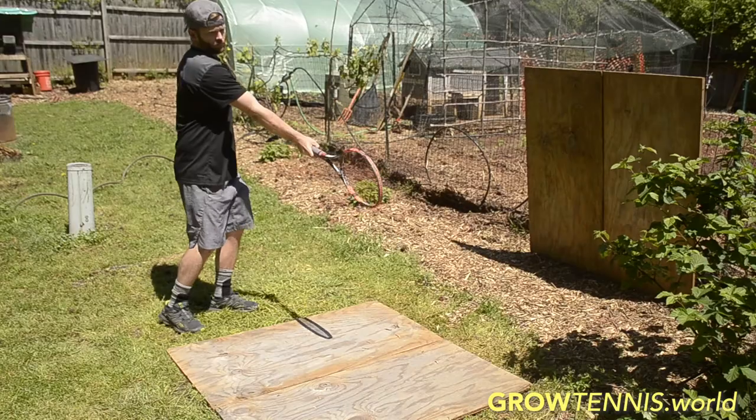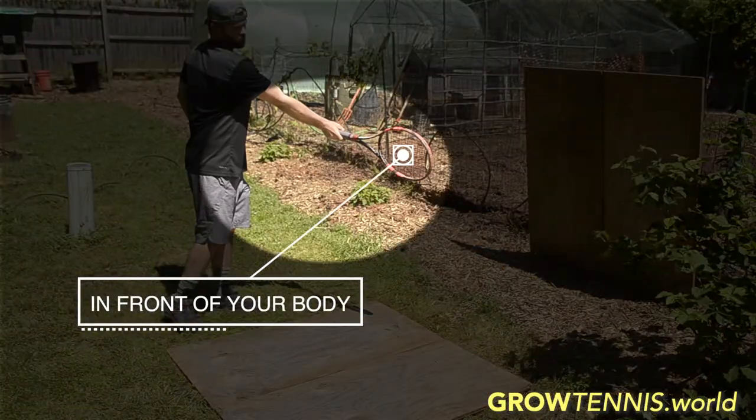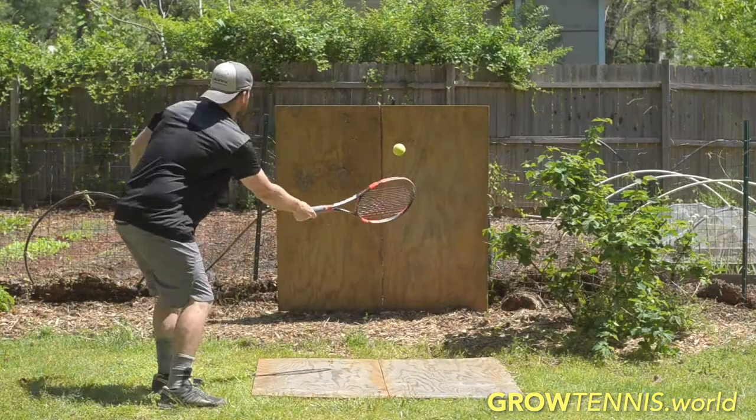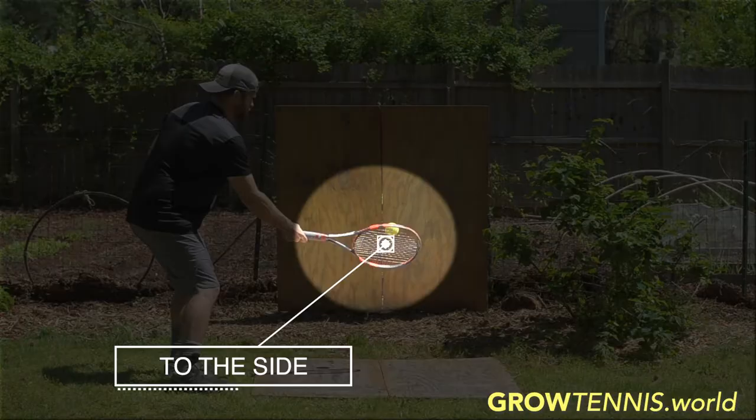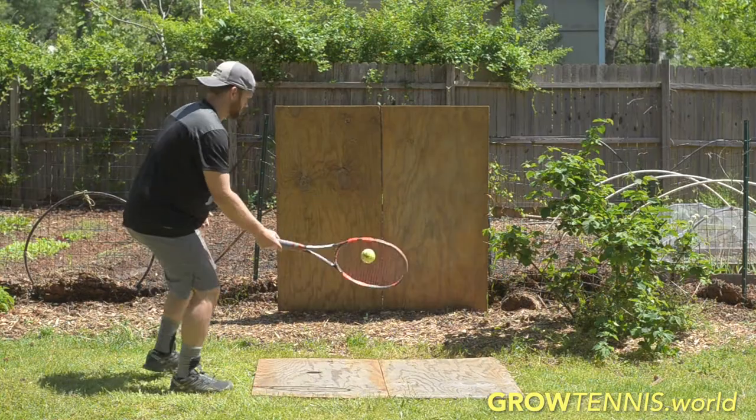First, you're going to control the ball to yourself until you can do two things. Number one: always keep the ball in front of you. Number two: make sure to get to the side of the ball as best as you can. Once you have those two things — keeping it in front and getting to the side — you'll be ready to send the ball towards your target.